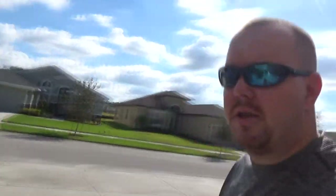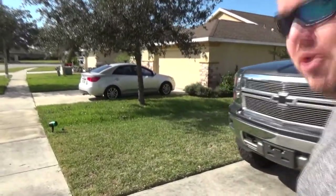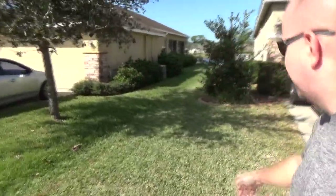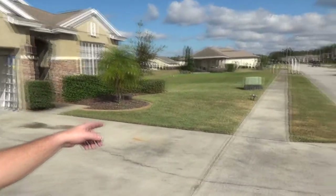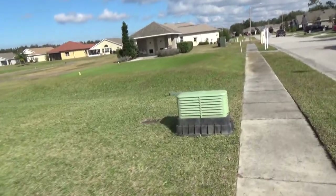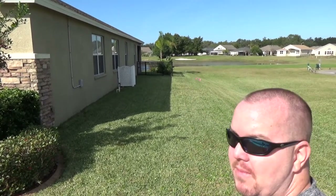Now here is what we did. We weeded and edged here, all the way back to there, and then went ahead and did all this right here, all the way back to that palm tree, and then the far side behind. Pretty good product, really like it, works well, and the battery life on it is just great.